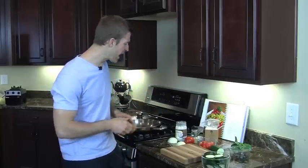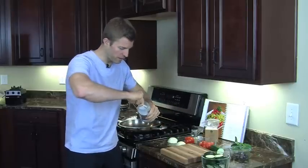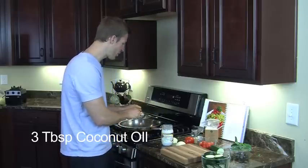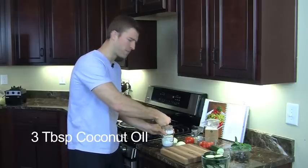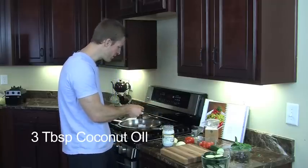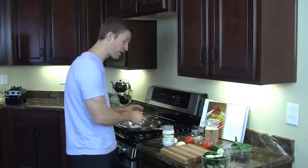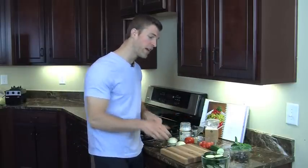We're going to heat up the pan first. I'm going to take some coconut oil here — you can use coconut oil; there are other good oils to use as well, but coconut oil tends to be my favorite. We're going to do about two big tablespoons of coconut oil. Coconut oil is great because it will actually help your body burn fat, lose weight — it has lauric acid and medium chain fats in it.